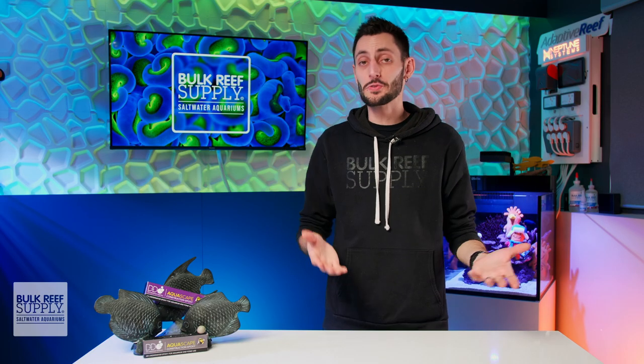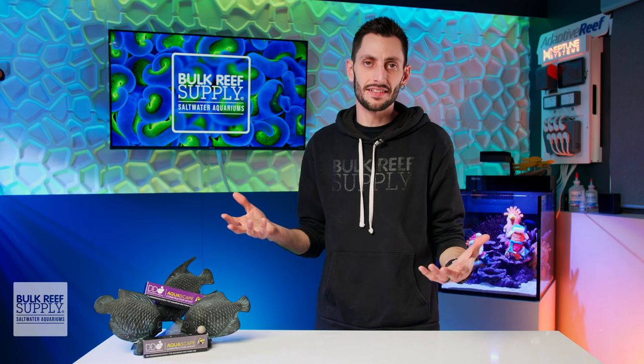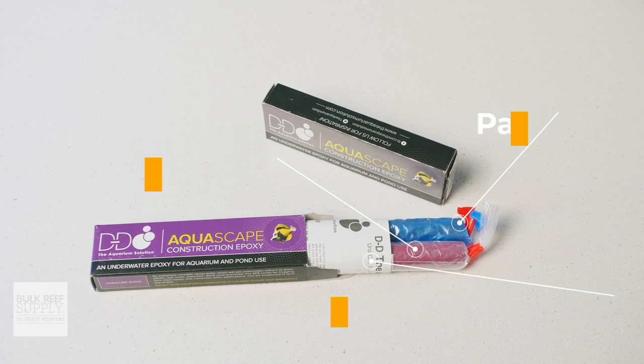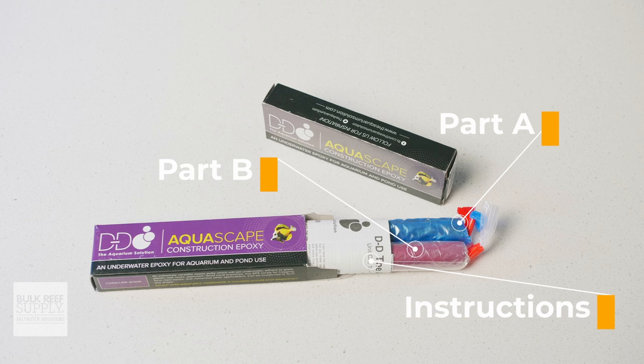Regardless of what color you choose, what you get in the box is basically the same. You'll get a stick of part A, a stick of part B, as well as a thorough set of instructions.